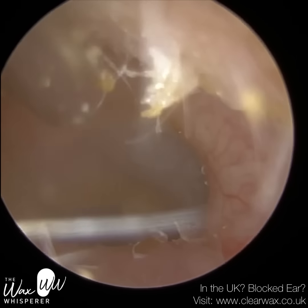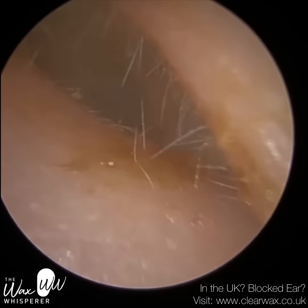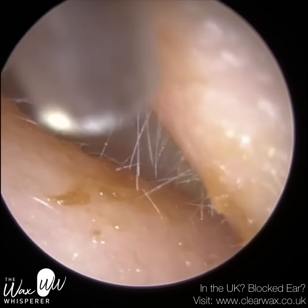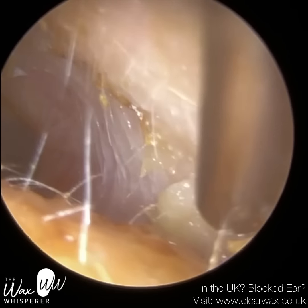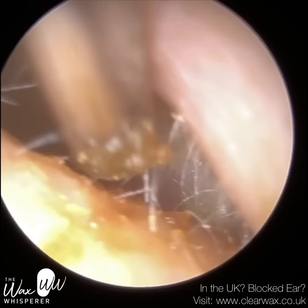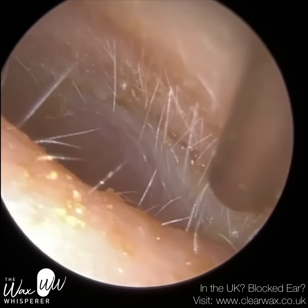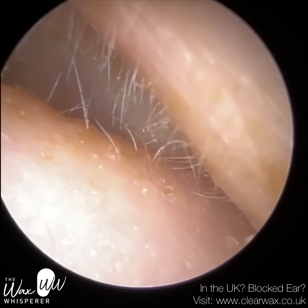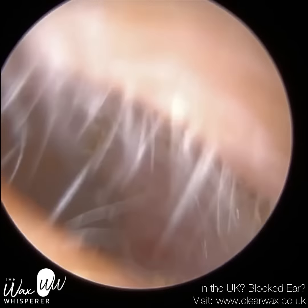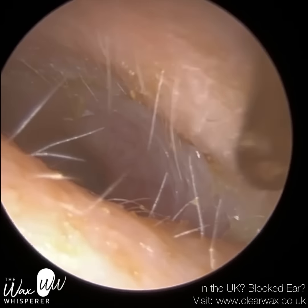Just to give you some perspective: the average ear canal varies in its dimensions. Our ears are oval-shaped — they're not cylindrical, not round tubes. They have an oval geometry, which means the height is greater than the width. As you can see here, the height of this patient's ear canal is significantly greater than the width — more so than the norm. It's more of a slit ear canal entrance. The average width of our ear canals, of course, varies significantly between adults, children, males, and females.